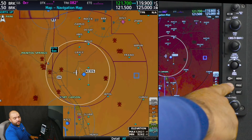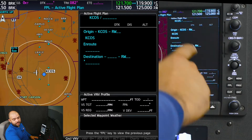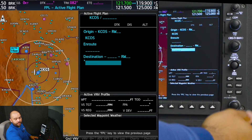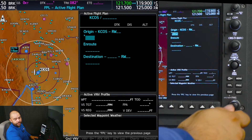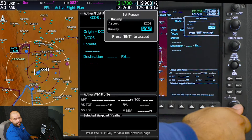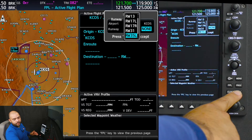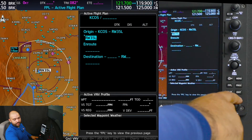The first thing we're going to do to set the flight plan is press the flight plan key. We see we have Colorado Springs. We're going to push the FMS knob — big knobs to the left — and highlight Colorado Springs using the small knobs to the right. We're going to use runway 35 left because that's what's advertised on the ATIS. Then we're going to press enter twice.